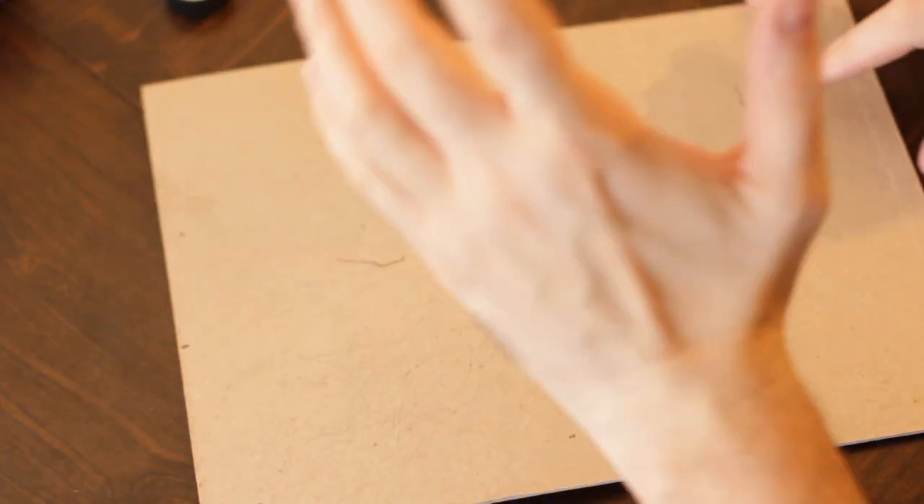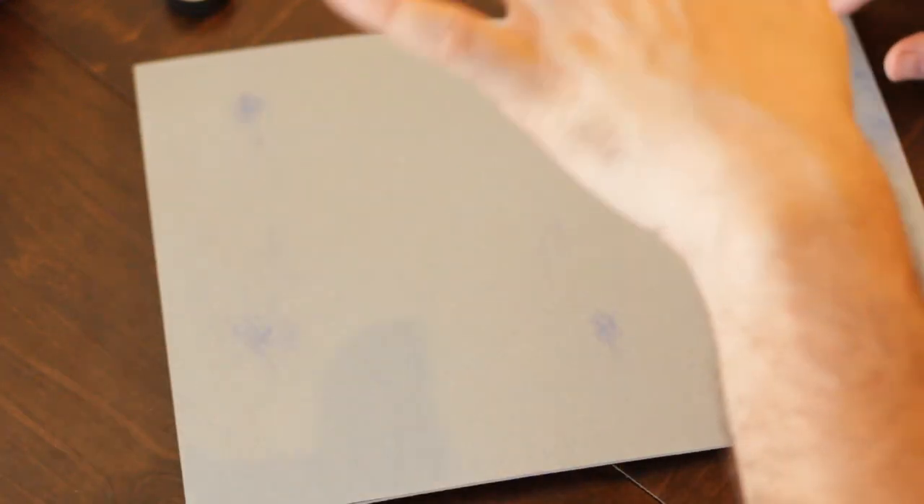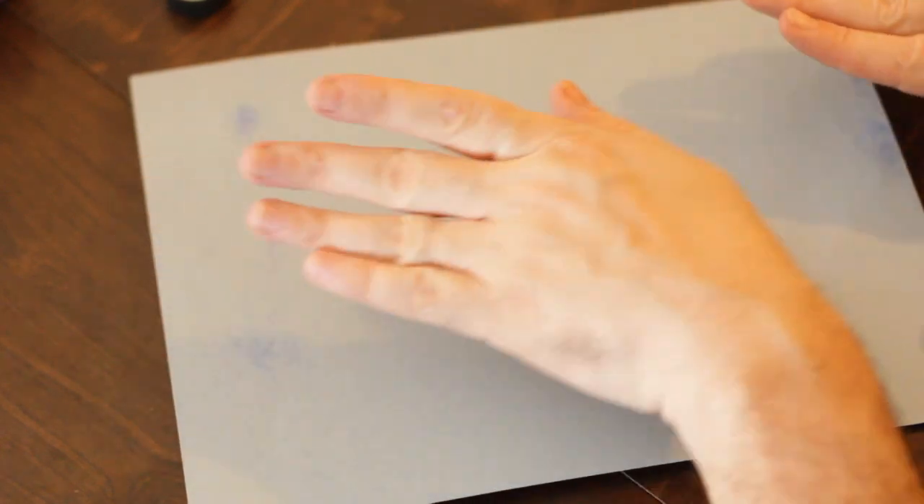I'm going to set the shirt aside for just a second because we're going to talk about how we're going to do this. The first thing I want to do is test this out on a piece of paper so that I can make any adjustments I need to make. As we discussed, we're going to be doing Rudolph.